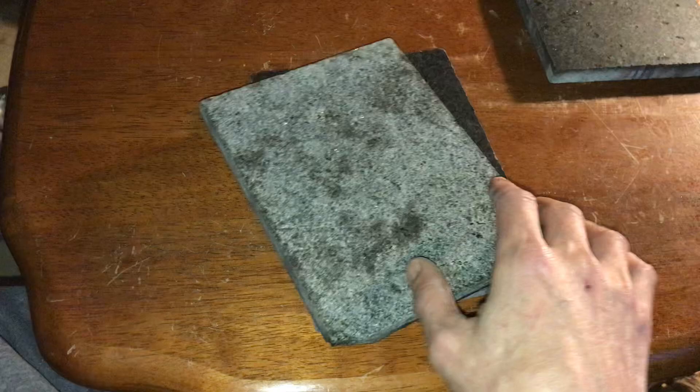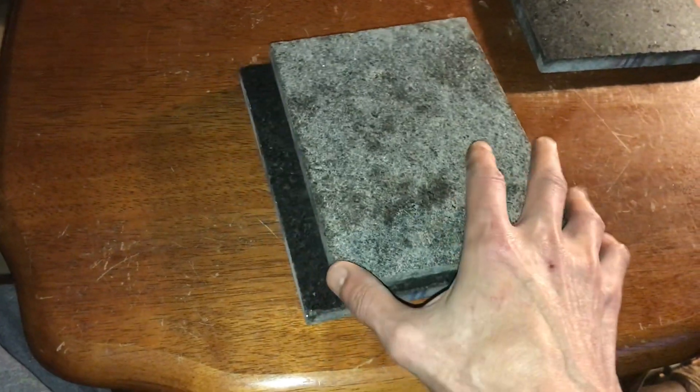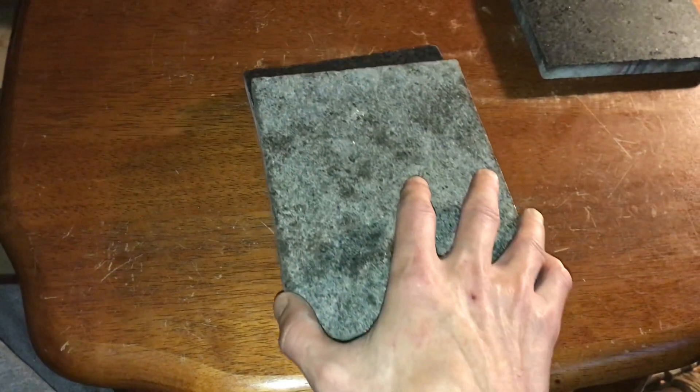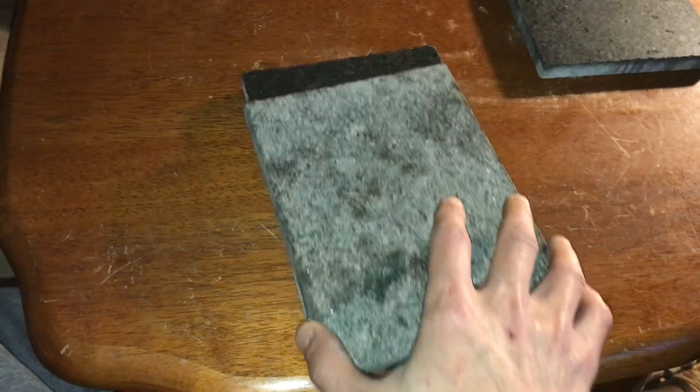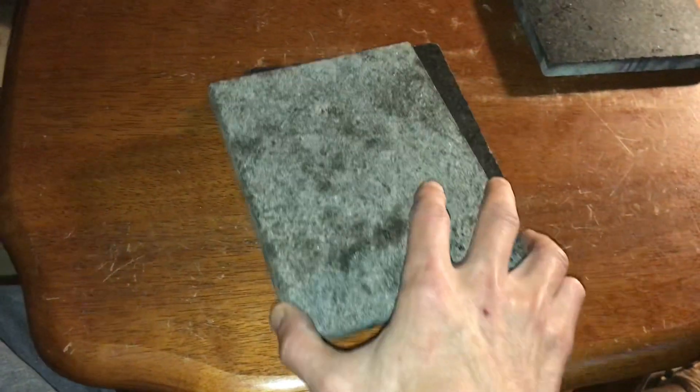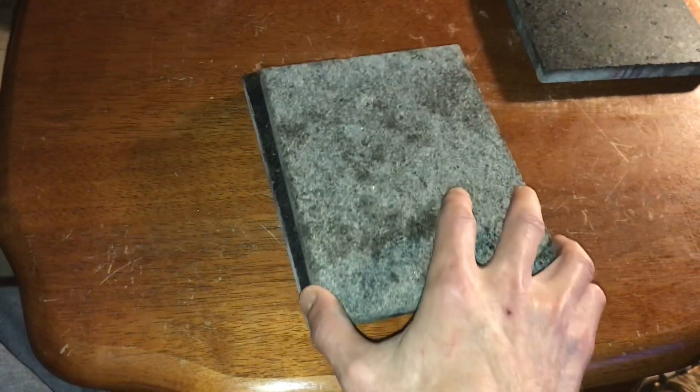I'm pretty confident that the air cushion is what's causing the floating effect. I looked into a few papers on Bernoulli levitation and some other work, since Bernoulli is famous for studying air effects. That's why I think there's an air effect going on underneath.